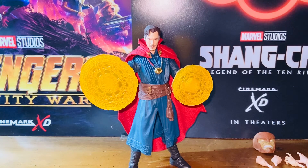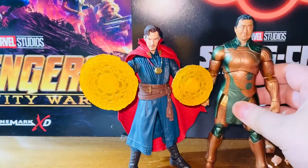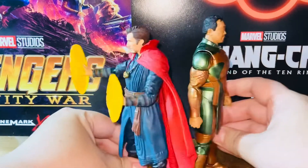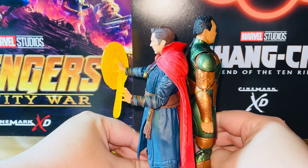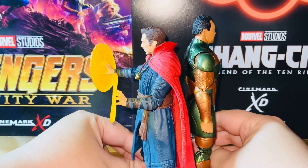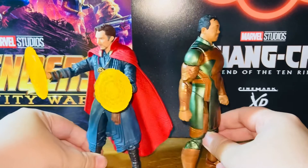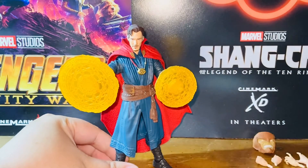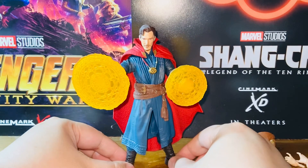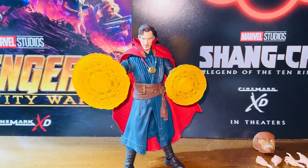Just a quick comparison with Yagamish — Yagamish is a lot taller, almost a head taller than Doctor Strange. The proportions I don't think are quite right, but that's the way it is. So here is my review. Thank you guys so much for watching, and I will talk to you guys in the next video. Bye bye.